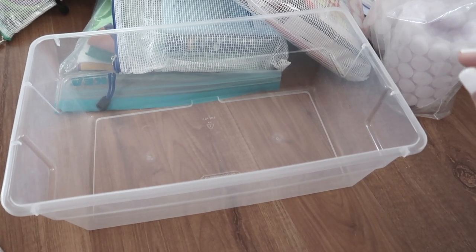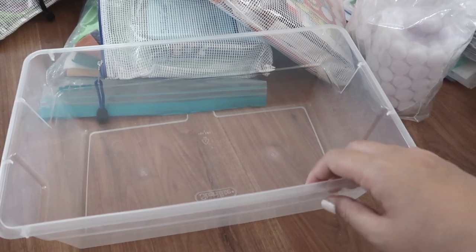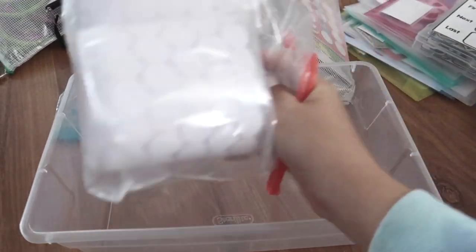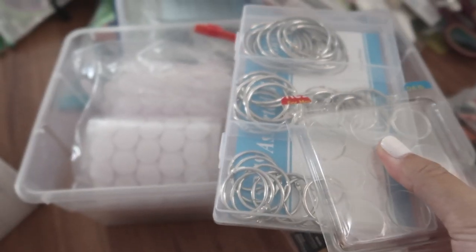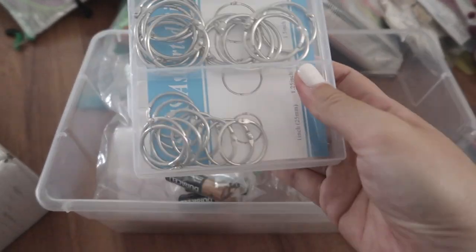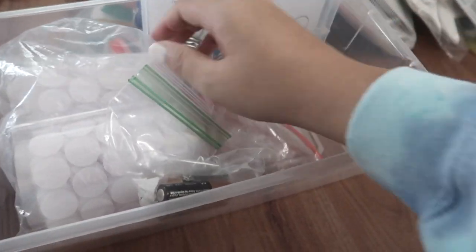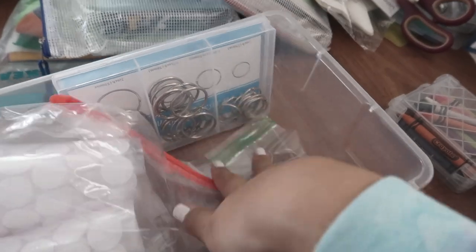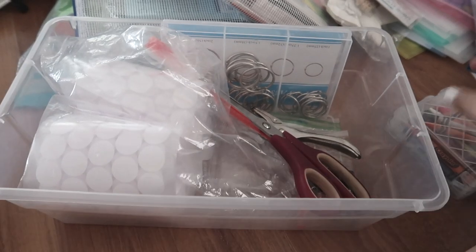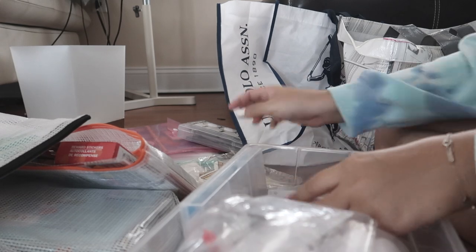I need to buy clear containers because I eventually want to separate everything into themes. What I want to do now is put all of my prep materials in here — my Velcro, sticky dot things, rings, extra batteries for toys, my hole puncher, scissors, crayons.